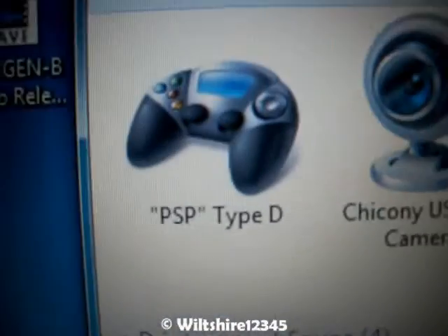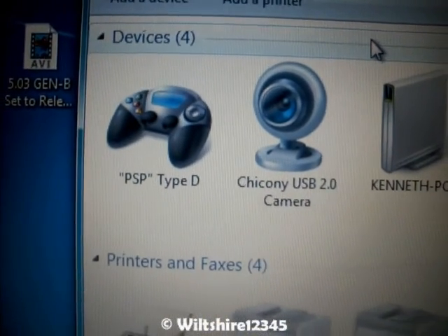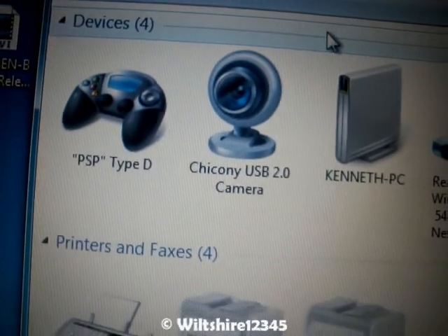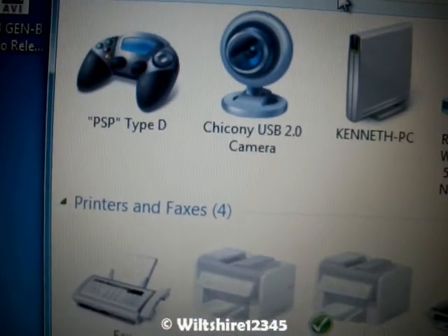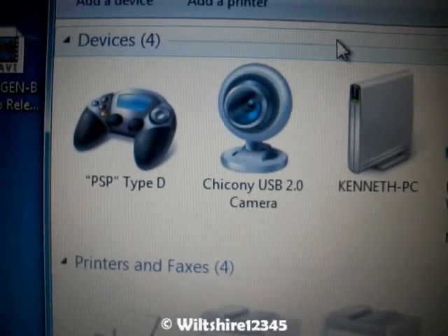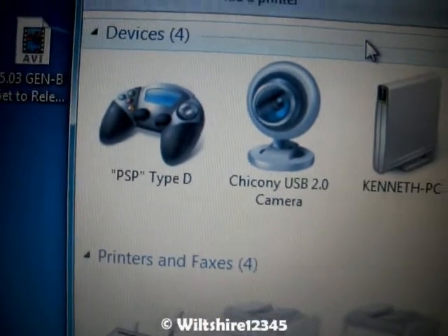As you can see, it shows up as PSP Type-B as a gaming controller, and that's pretty much it on making your PSP a game controller. So you can play games with that on emulators, such as Project 64, or anything else like that. This has been Wheelchair12345 showing you a quick tutorial on how to use your PSP as a game controller. I'll see you guys.